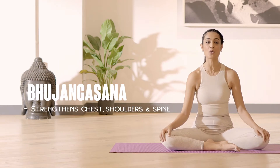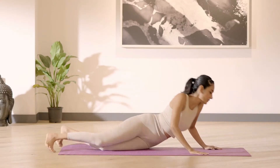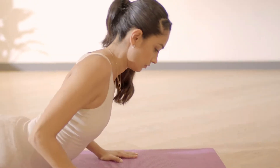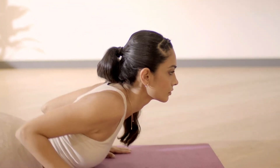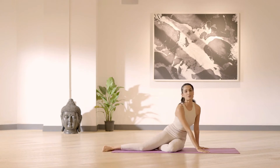Now let's get into Cobra Pose or Bhujangasana. Super easy to do, just lie down on your tummy. Bring your palms by your chest, roll your shoulders back and on an inhalation lift as high as you can and slightly look up. On an exhalation, lower yourself down and repeat as many times as you feel comfortable.